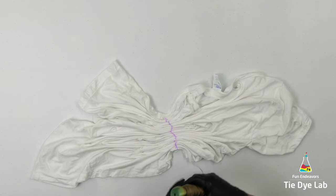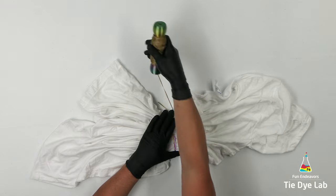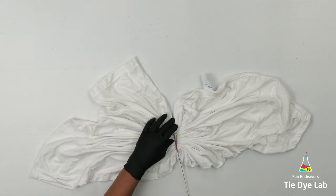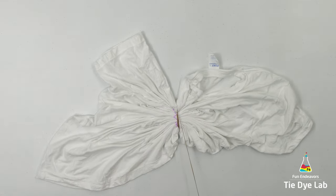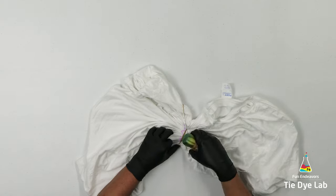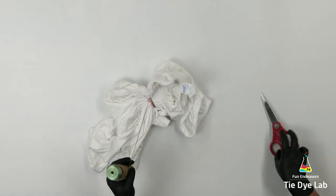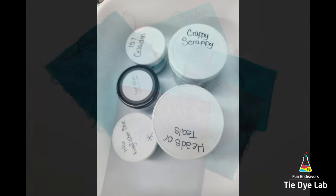This is a pretty wide line, and sometimes it's a little difficult to get a really wide line like this tied tightly with sinew without it buckling. So for this design, it really doesn't matter if it buckles. It doesn't have to be perfect. The line doesn't have to be perfectly white. I just want some sort of a dividing line that's pretty severe between both sides of the shirt.